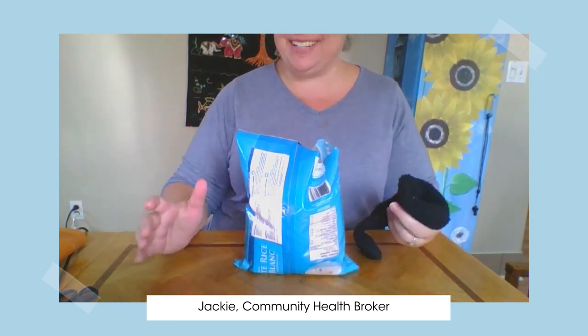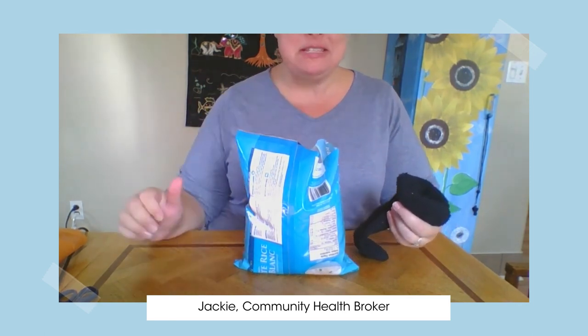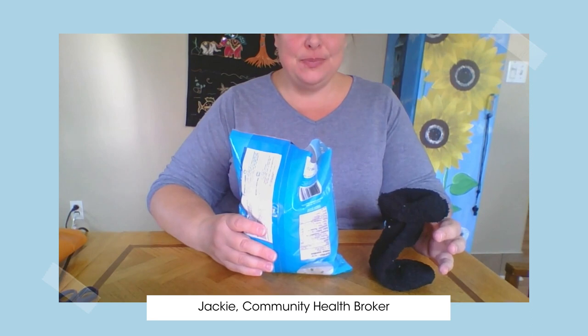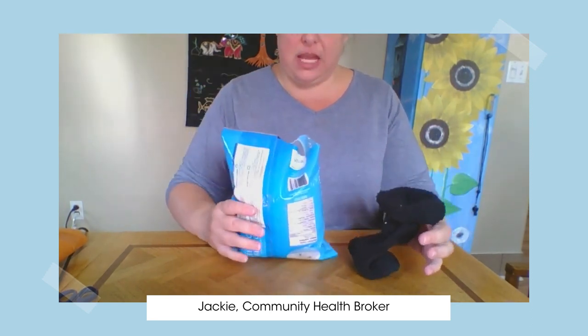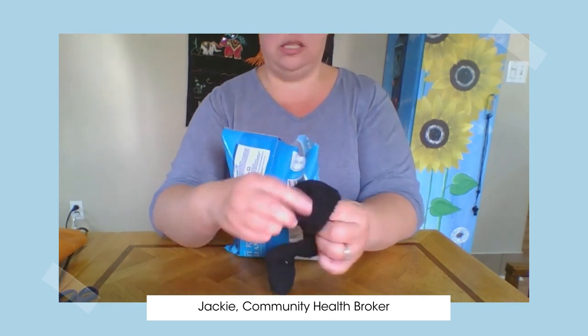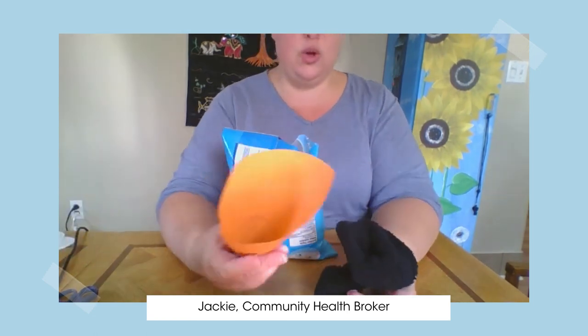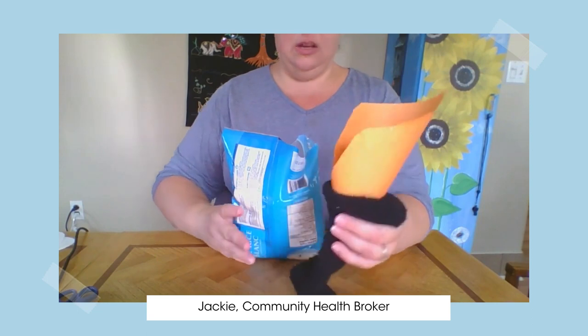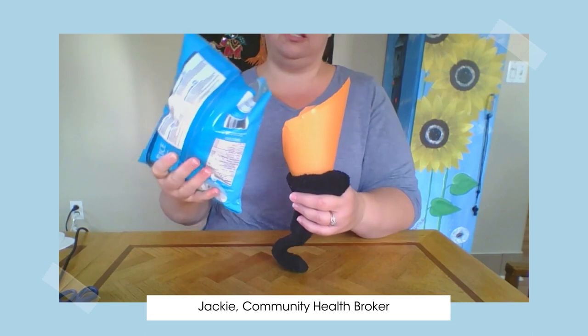I'm going to pause for a minute to readjust my camera so you can see what I'm doing better. Now this part is the part that could be kind of messy, so just be careful — you might want to do this over a sink. What I did was take the sock, open end up, and just wrapped it around my fingers to hold on to it easier. Then I put my little paper cone into the sock to help the rice go in.